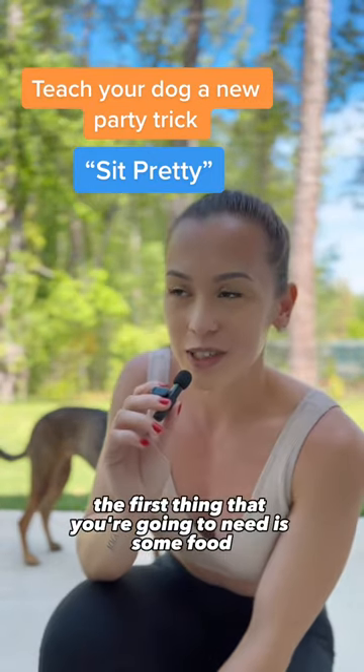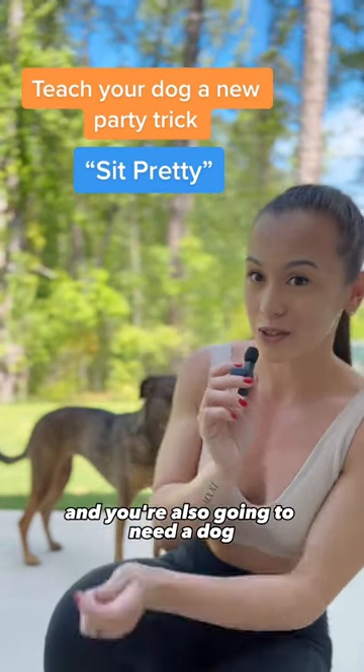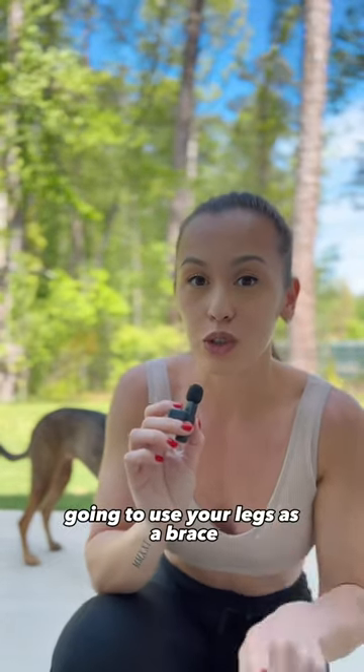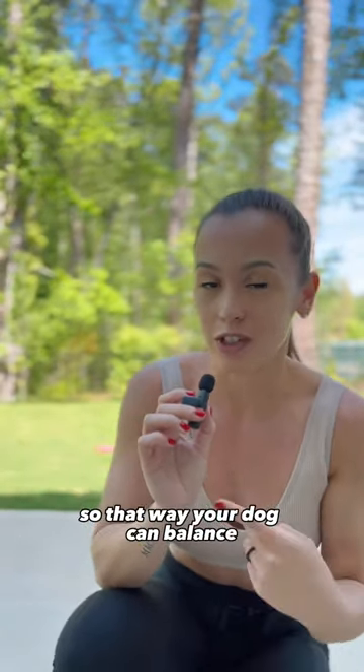I'm going to teach your dog how to sit pretty. The first thing you're going to need is some food and a dog. What you're going to do is put your dog into a sit. I'm going to use your legs as a brace so that way your dog can balance.